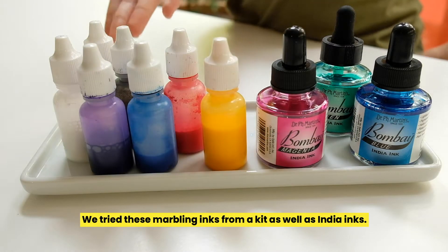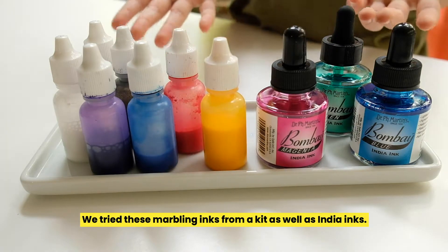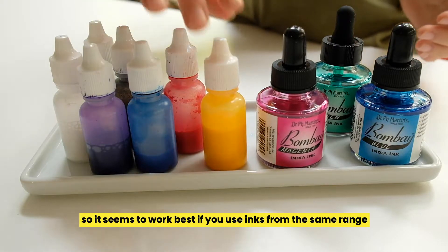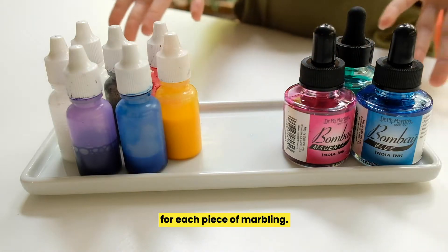We tried these marbling inks from a kit, as well as India inks. Both worked well, but they didn't work well together, so it seems to work best if you use inks from the same range for each piece of marbling.